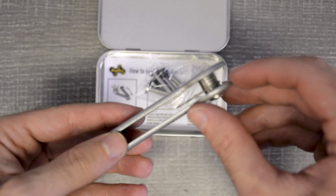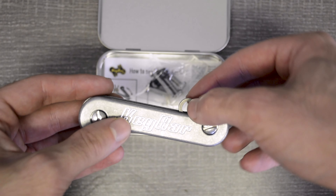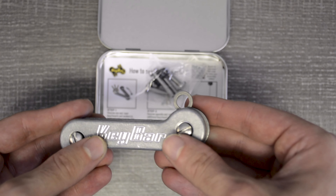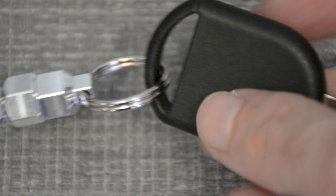It also comes with stainless steel washers to use as spacers in between your keys for a smoother deployment. And it comes with a titanium key fob link for you to use with your other key rings and key accessories, as well as our very popular magnets to attach your car key fobs to.